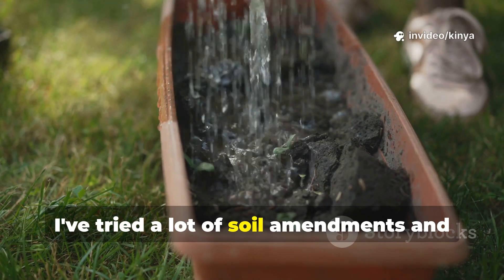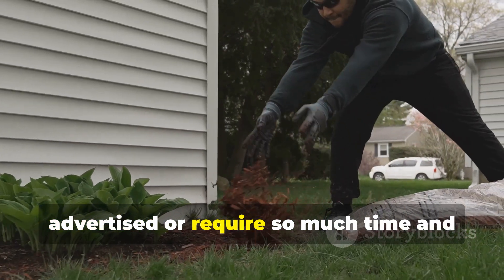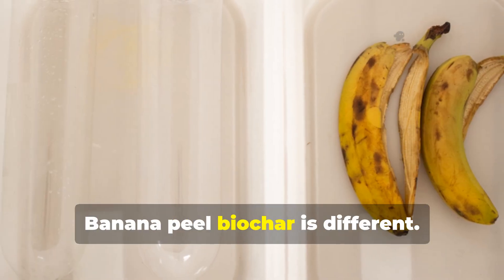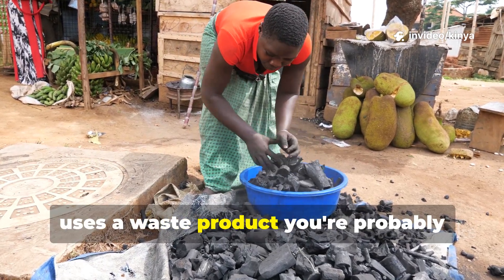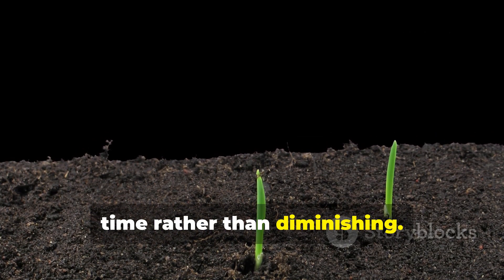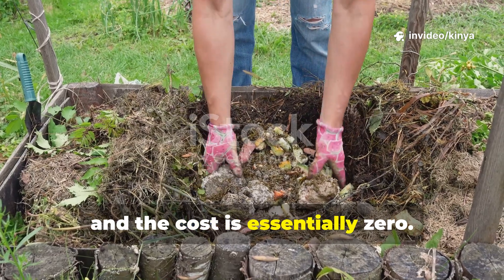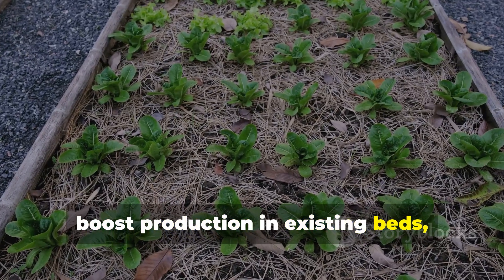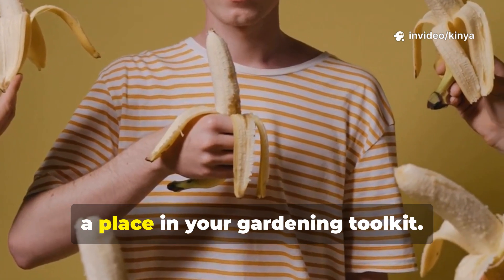I've tried a lot of soil amendments and quick fixes over the years, and most of them either don't work as advertised or require so much time and effort that they're not practical for the average gardener. Banana peel biochar is different. It's genuinely effective, surprisingly easy to make, uses a waste product you're probably throwing away anyway, and provides benefits that compound over time rather than diminishing. The science is solid, the results are visible and measurable, and the cost is essentially zero. Whether you're trying to rehabilitate tired soil, boost production in existing beds, or give new plantings the best possible start, this 24-hour soil hack deserves a place in your gardening toolkit.